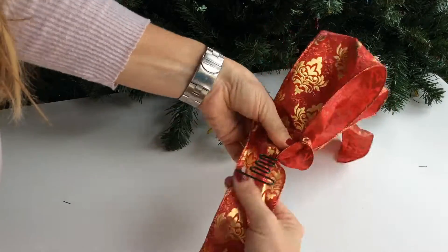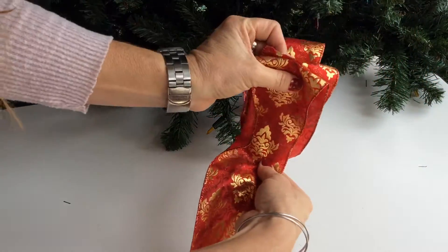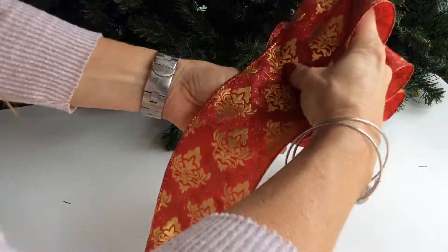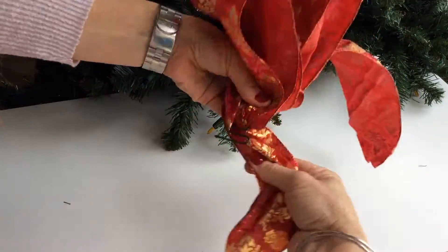We're going to make the nose of the bow, which they say is the most difficult, and then we're going to bring this back up, matching this one here, edge in, bringing it around. Then we're going to come up one more time because we want to match this one. Make sure it's the same size, edge in, bring it around.